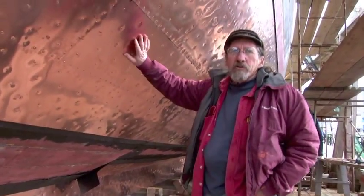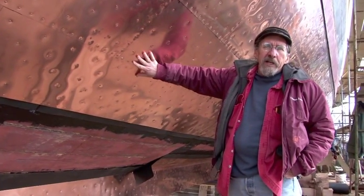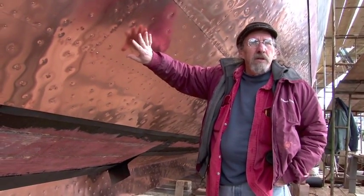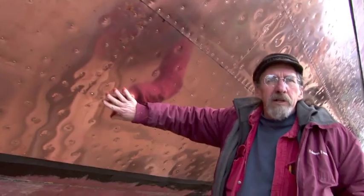As you can see, Eleanor is starting to look like a new penny. We're doing the same thing we did to the Beaver — we're copper cladding it. This is to keep the worms out, and this was the process that was used before they came up with copper bottom paint. The copper is from the same company that Paul Revere founded in 1800.